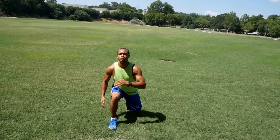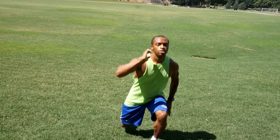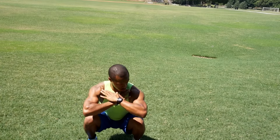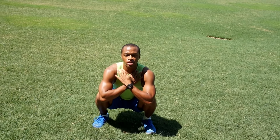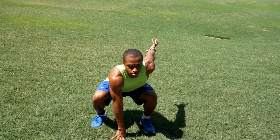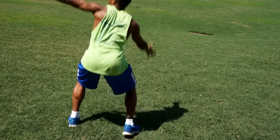First we're going to start out with alternating lunge jumps — jump up nice and light each way down. Then we're gonna do spider-man squat jumps: put your feet shoulder-width apart, elbows rest on top of your knees, fingertips on your collarbone, right hand down, left hand back.